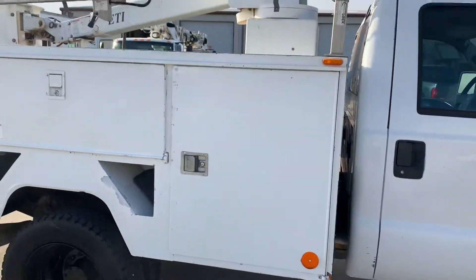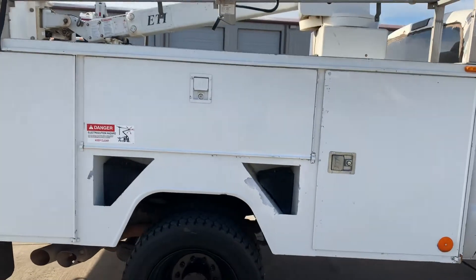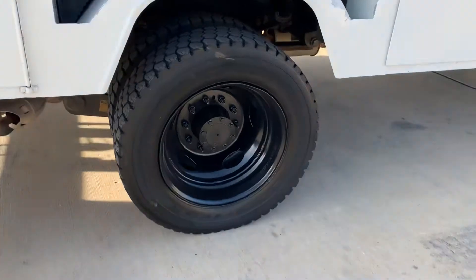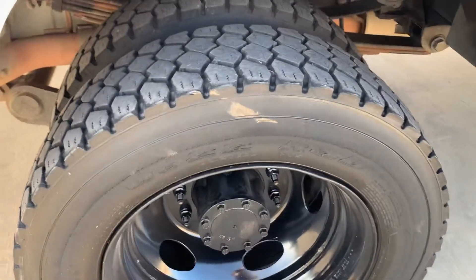Utility box — chips and dings and things, but no substantial damage. Rear tires are in very good shape, all matching.